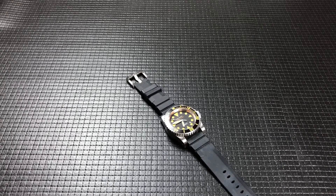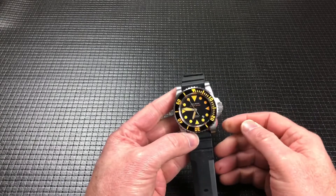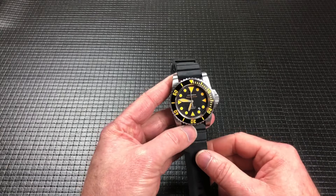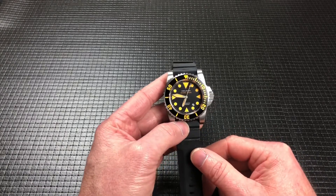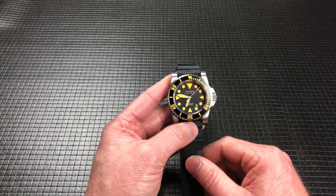Hey guys, Dirk here. Welcome back to the channel. Today I've got a watch to show you. This quickly became one of my favorite watches in the collection. I just love the size, the loom, everything about it — I absolutely love.